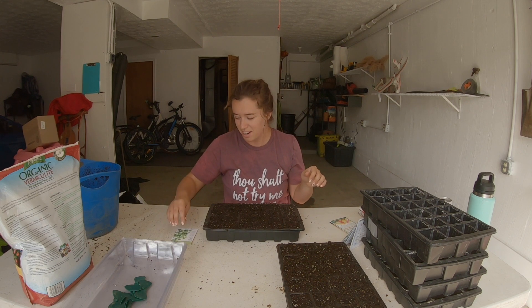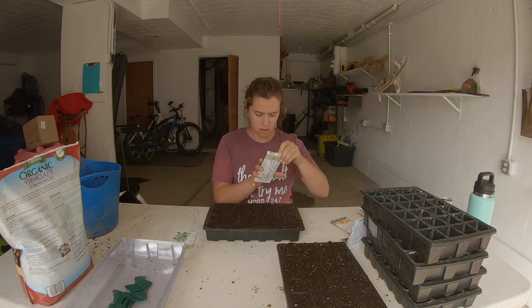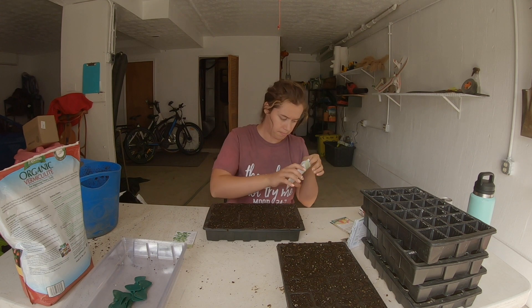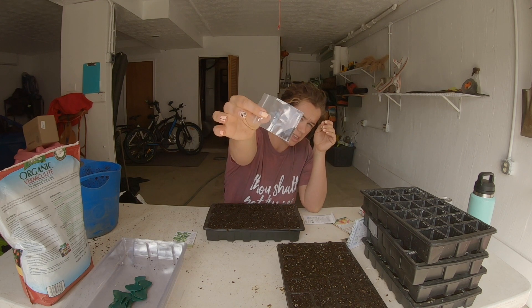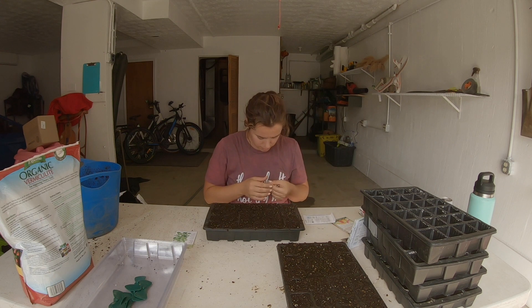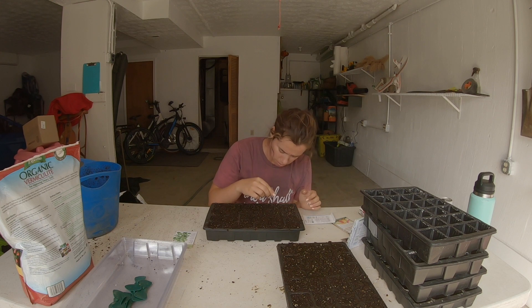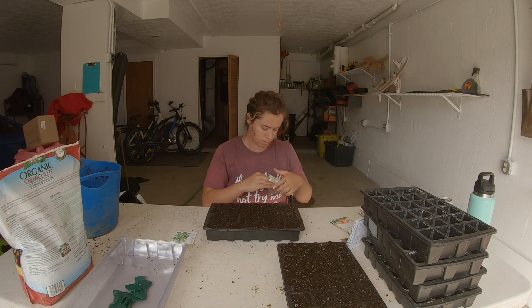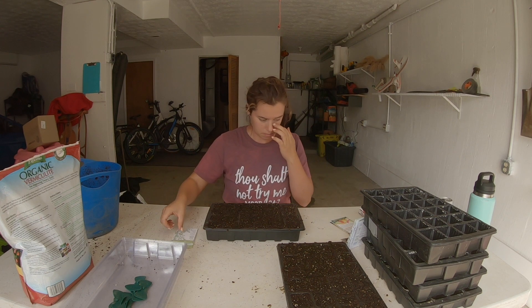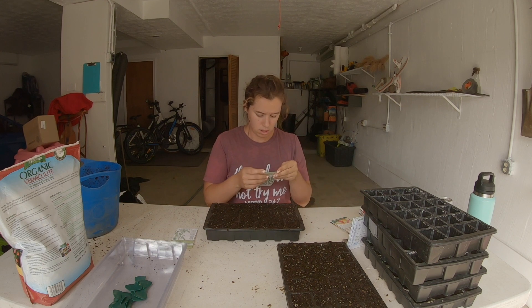I'm gonna lay these in order so I know where I'm going. Next I'm gonna do English thyme — super tiny seeds as well, a lot of herb seeds are like that. You're just gonna do a sprinkle of seeds on top of the soil surface.